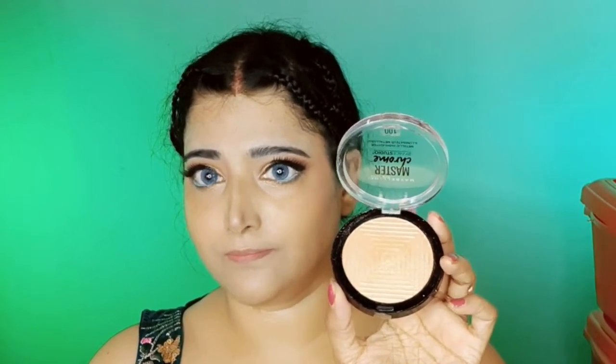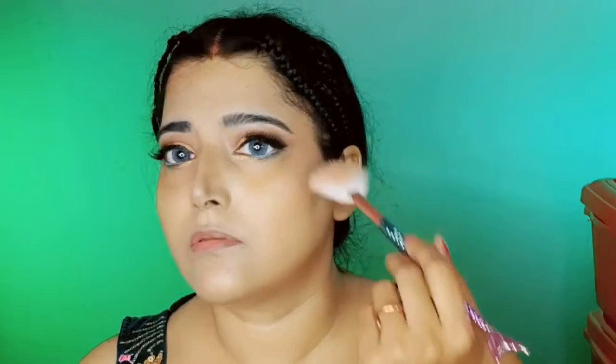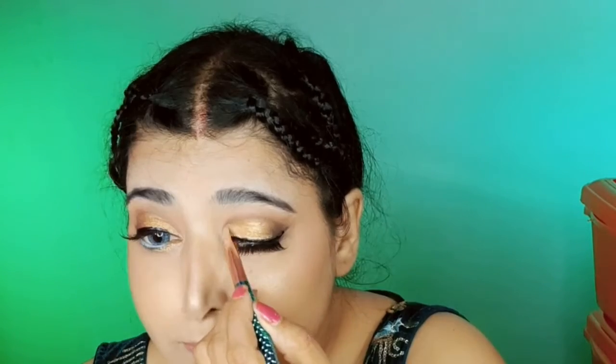I am using Maybelline highlighter to highlight my chin and cheek area. Maybelline is one of my favorite brands and I own many of their products, though recently I've also given my heart to Sugar Cosmetics. I am now done with face and eye makeup. I have braided my hair to get a curly look.